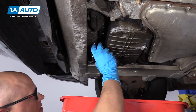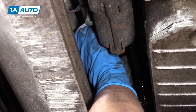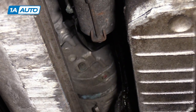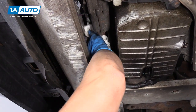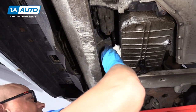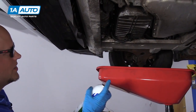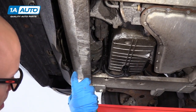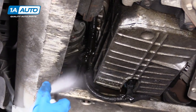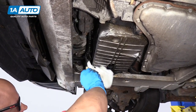Now we're going to install the filter. Just going to line it up and get it started. Once you start feeling that it's getting more difficult to turn, I'm going to take a rag and wipe off any of the oil that was on there. Then I'm going to snug it up as tight as I physically can tighten it by hand — and that's good. Once that filter is all on and tightened up, we're going to spray this down with some brake parts cleaner and wipe down some of the excess oil with a rag.